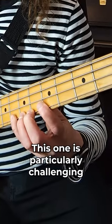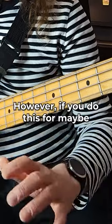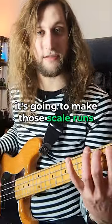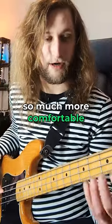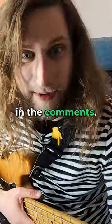This one is particularly challenging and should not be attempted lightly. However, if you do this for maybe 20 seconds as a little warm-up, it's going to make those scale runs so much more comfortable and give you that nice curvature in your fingers. Let me know how you get on in the comments.